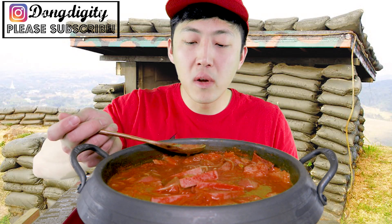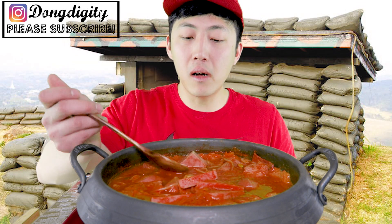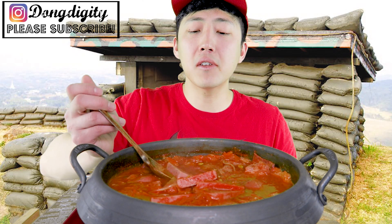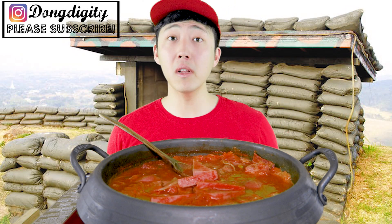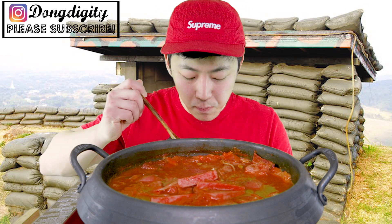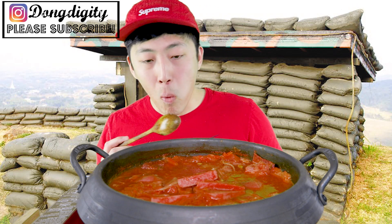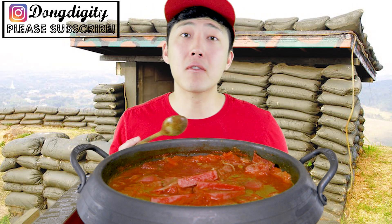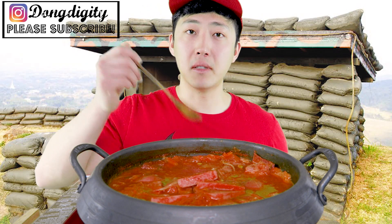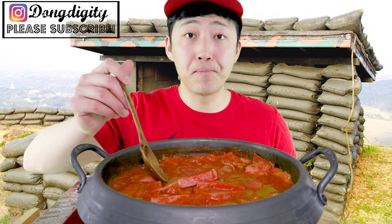Have you guys tried Korean sausage before? It tastes different from the ones you could find in US grocery stores. It's more sweet and stuff like that, because each country changes their food according to their own taste buds. That's why Korean Cheetos have different flavors — they don't have the same flavor as the US ones. It sucks, they don't have Flamin' Hot Cheetos.